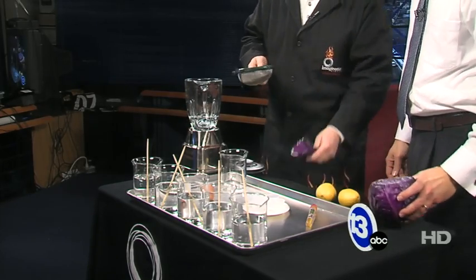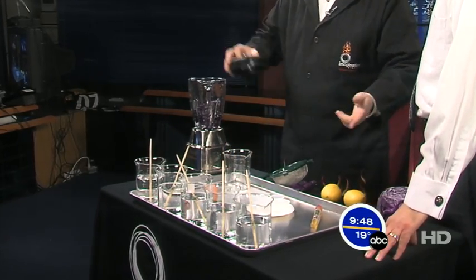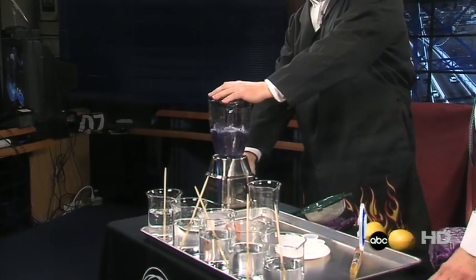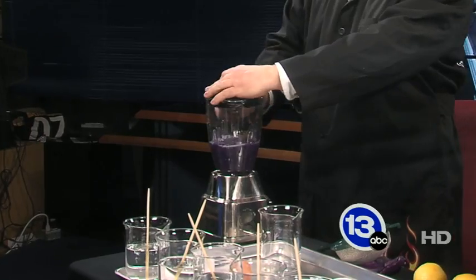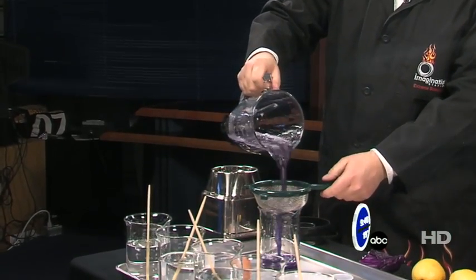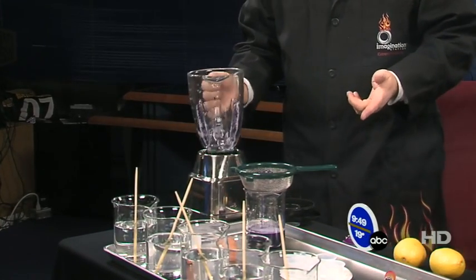We're not going to use the whole head — that's going to be kind of confusing. I chopped up a little bit earlier. The way you do this is really easy: you buy a head of red cabbage, you chop it up or you blend it for a few seconds, and then we strain it. We've got a really nice liquid here — a purplish sort of color.